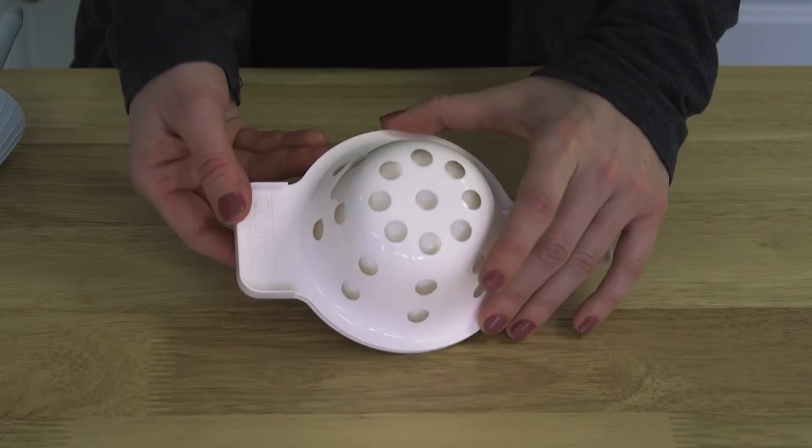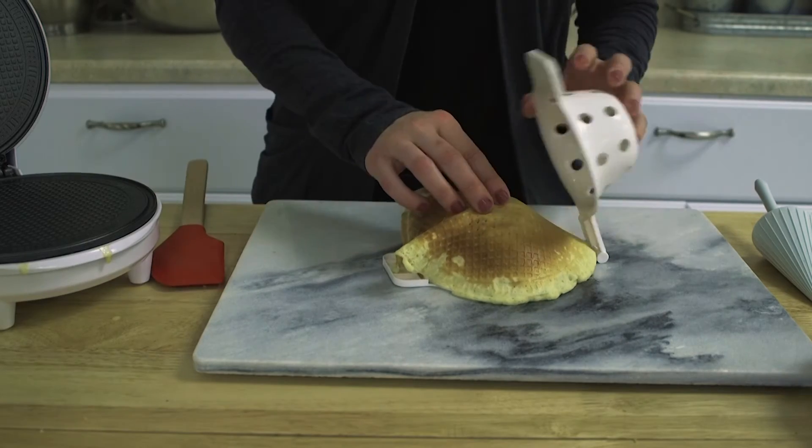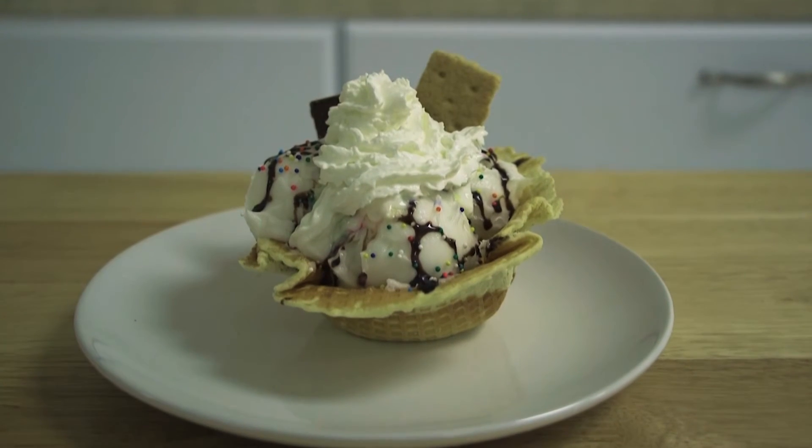Or use the bowl mold to make waffle bowls. Just place in the mold and press down the top. Let cool and you have the perfect waffle bowl.